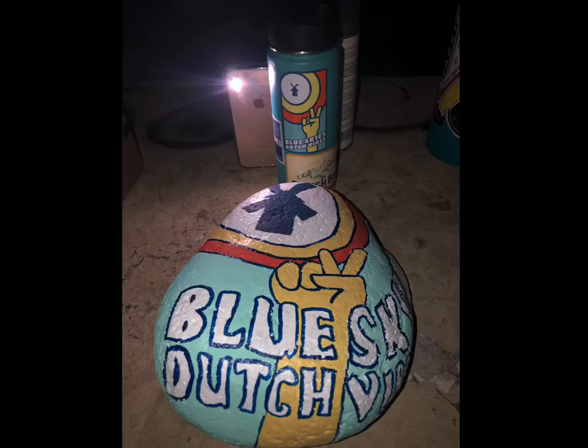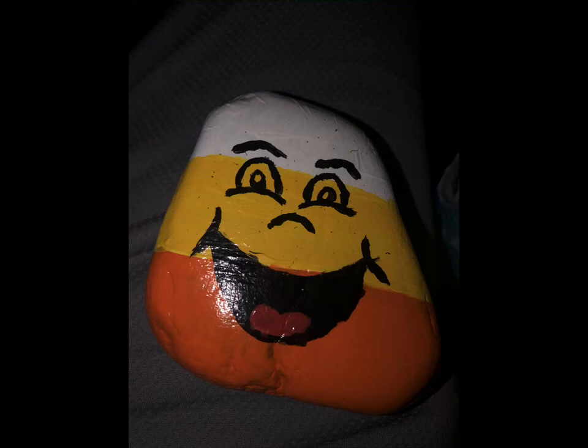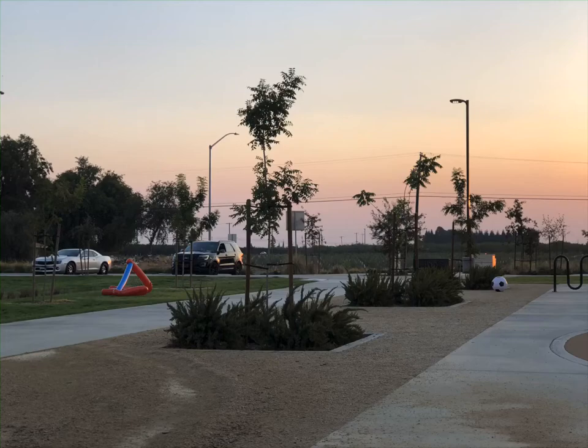Here are some examples of past rocks that I have painted and later go on and hide in the day, so others around the community can go out and look for them and enjoy as a family.